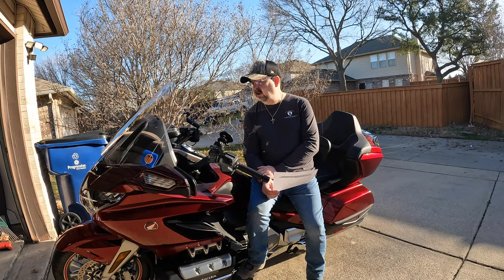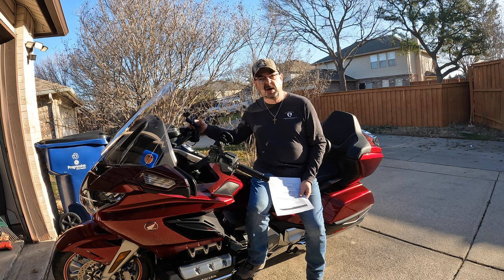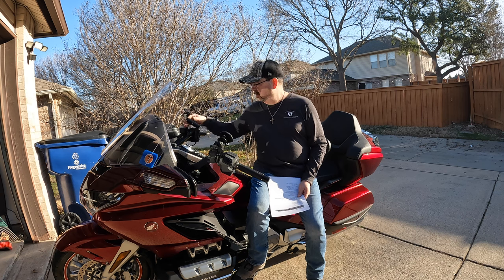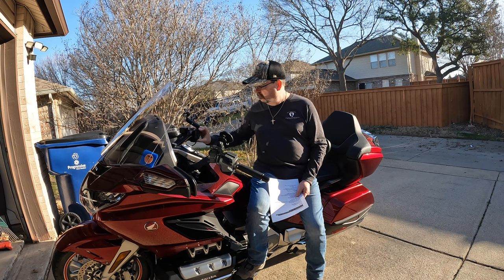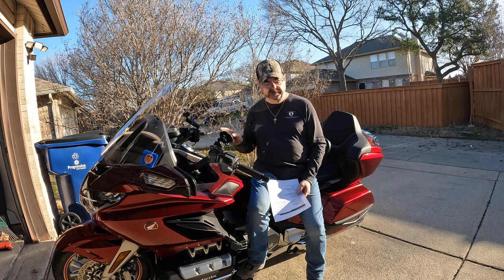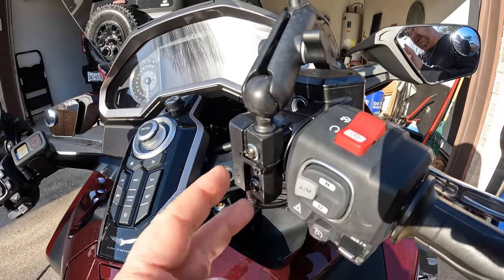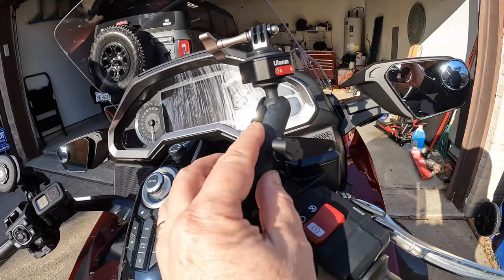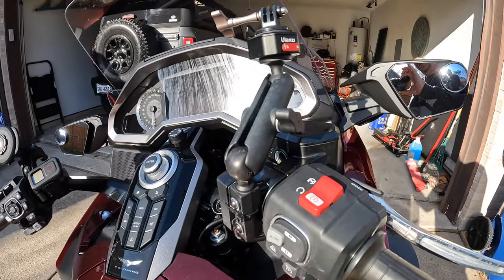Next I purchased a RAM mount handlebar mount on the right handlebar. I knew I was going to be vlogging and wanted something I could attach a GoPro to. I had used RAM mount before with my VTX and had good luck — they're a quality product. Here's the right handlebar RAM mount: it attaches with two screws to the existing hardware of the bike and provides the RAM mount ball. I also purchased a Ulanzi connection for my GoPro camera.